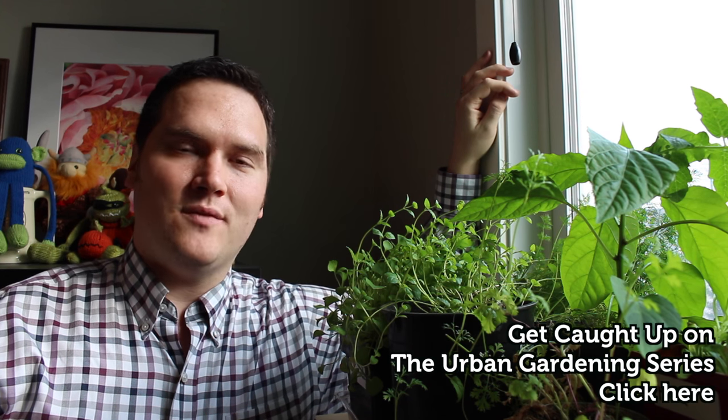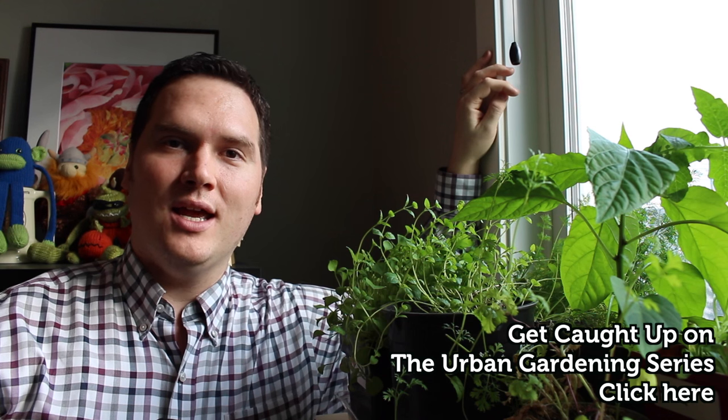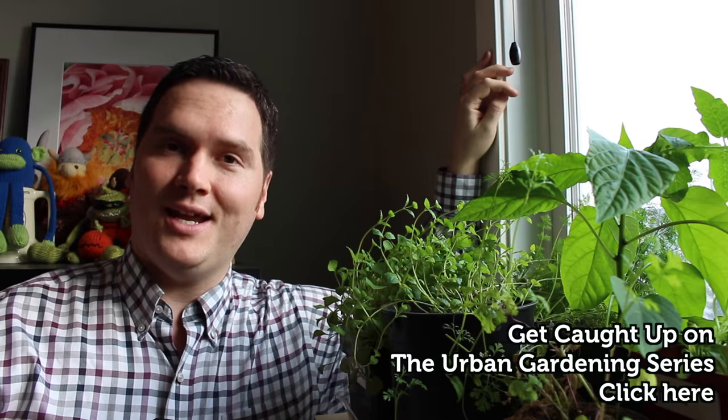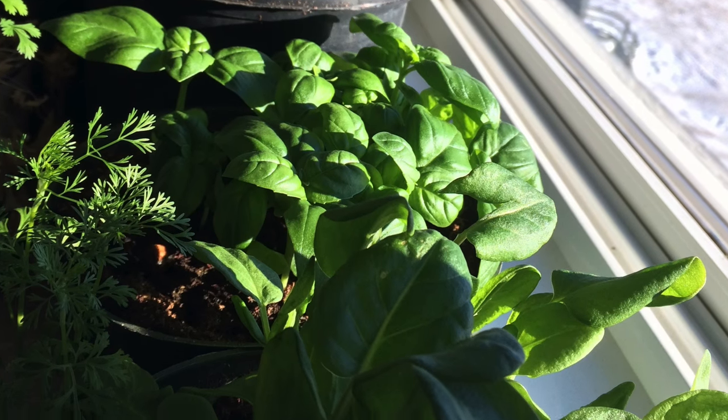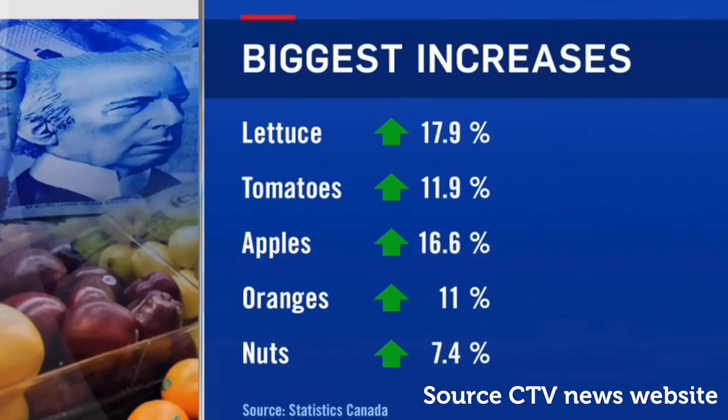Hi, I'm Stephen with AlbertaUrbanGarden.ca. While I'm waiting for the sun to return sufficiently to my garden outdoors so that I can plant my cold hardy crops underneath protection, indoors I'm growing salad greens and herbs to pass away the winter months. On this installment of the urban gardening series I'm going to go through how I grow my salad greens and herbs indoors. Growing your own produce indoors can certainly help offset the rising price of produce that is being felt all across Canada.